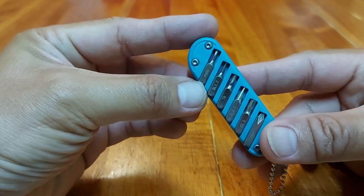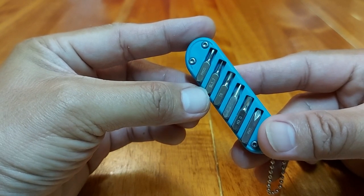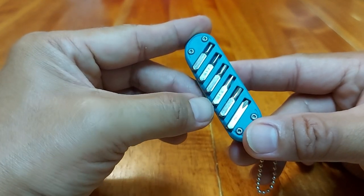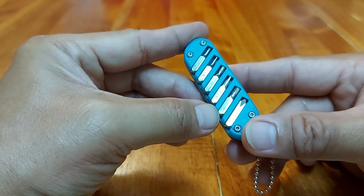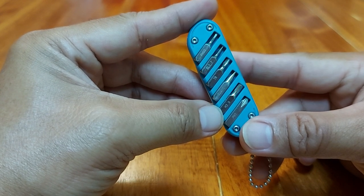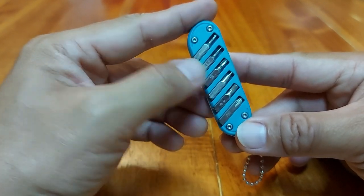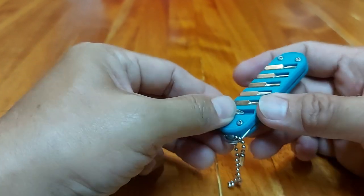You have a Phillips 00, a slotted screwdriver 1.7 millimeters, T8 or Torx 8, a slotted 4.0, a hex screwdriver bit 3.0, and a Phillips number one. So let's try it out.